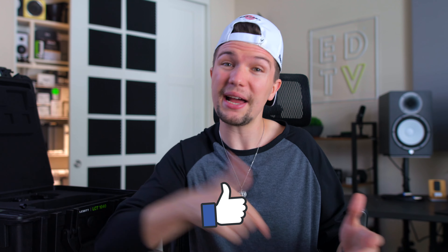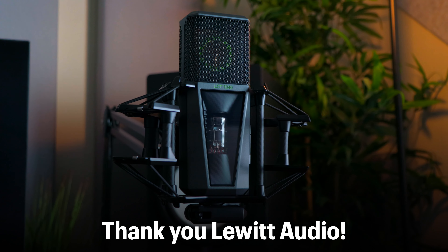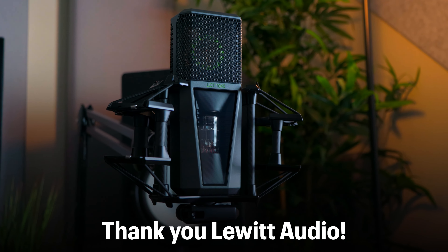Before we jump into this microphone comparison, I would first like to ask you to please smash the like button down below and subscribe to this YouTube channel if you haven't already. And also a huge shout out to Lewitt for sending me the LCT1040. If you're interested in any of these mics, links will be down in the description below.